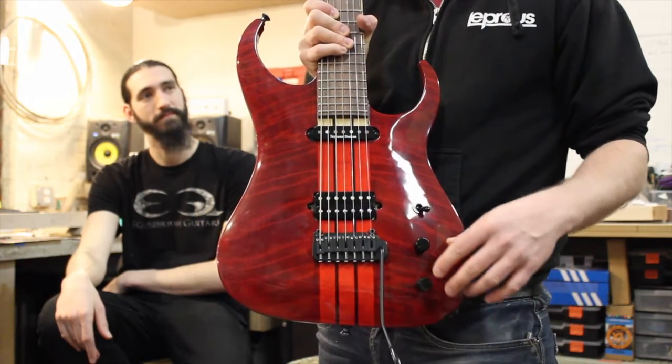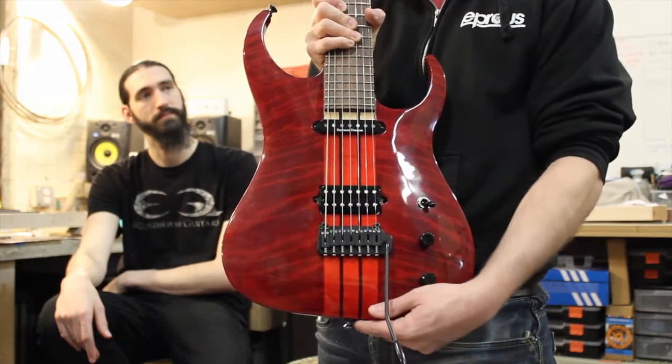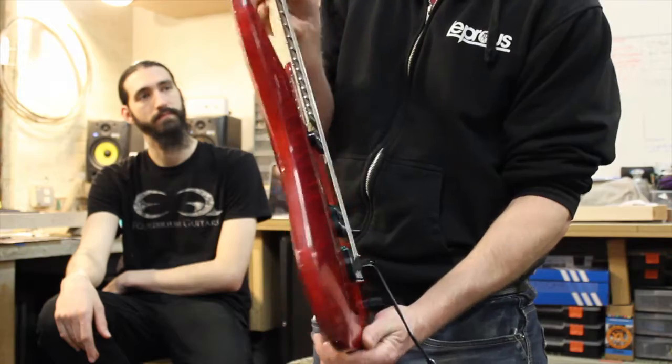The controls are super simple. I've just got electric volume, acoustic volume, and a three-way pickup selector switch — and it's just a beautiful guitar.